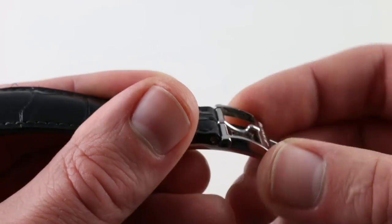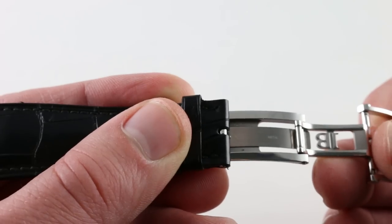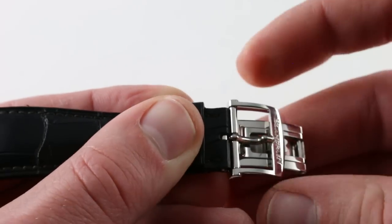Also nicely finished — you can see there's a handsome combination of the satin finish of the spring, media-blasted interior of the chassis, and high-polished swing arms and buckle.